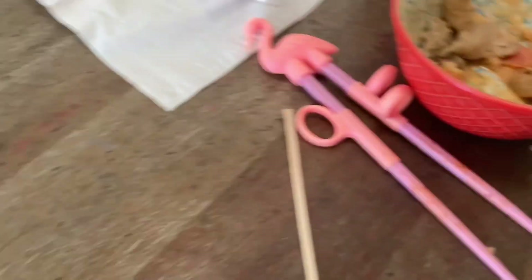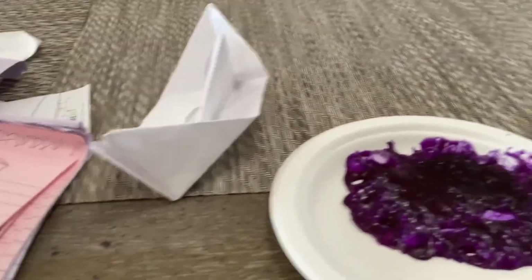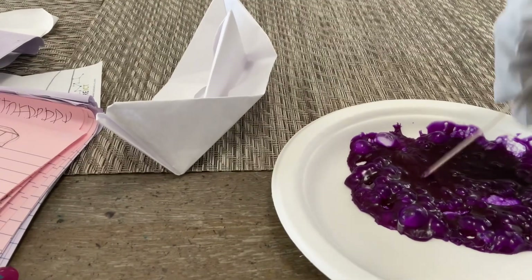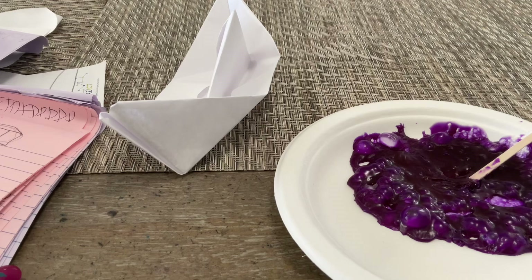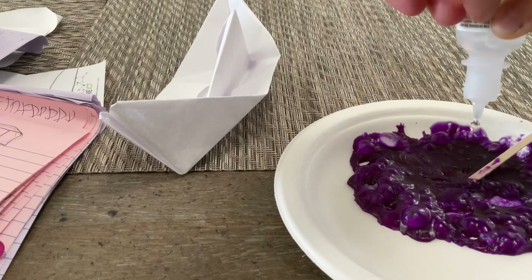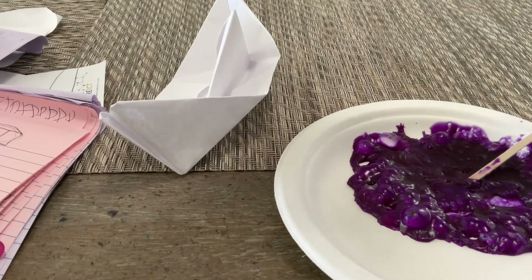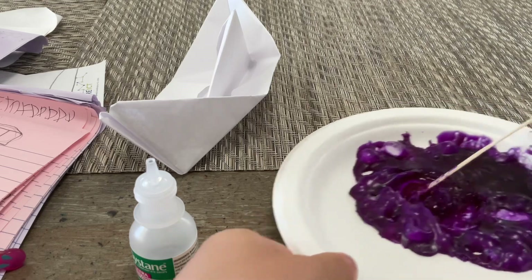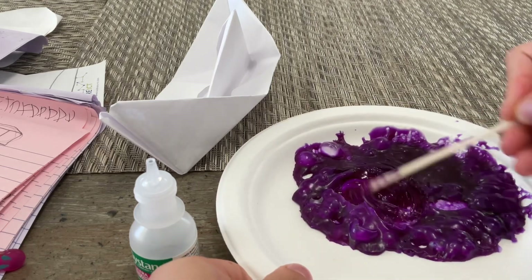Okay, here we go. I'm gonna poke it a little — yep, it's perfectly good now. I'm gonna take off my gloves because it's so hard to open the eye drops with these gloves. Okay, nice. Now I'm gonna drop three drops in.